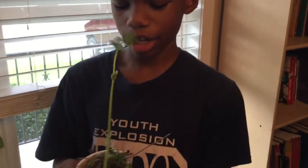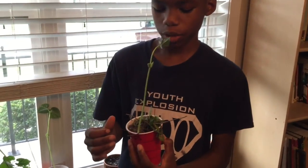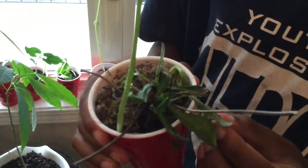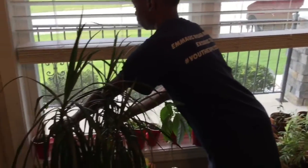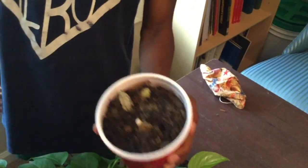This one also has weeds, but some of it is growing, and that's both good and bad because the weeds are supposed to devour the plant and that's not working very well. And this one has rocks in it and you can't see any of it. There's only just a little bean right there and it's not growing because there's just rocks.